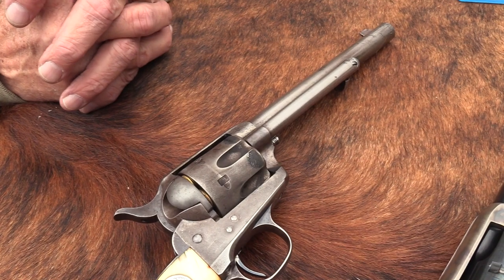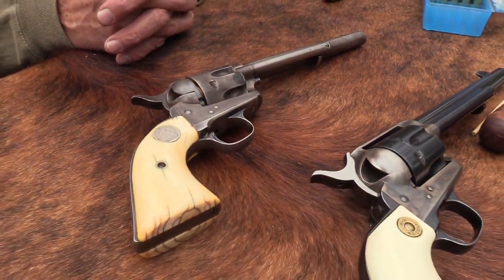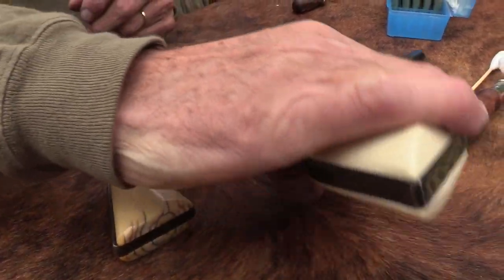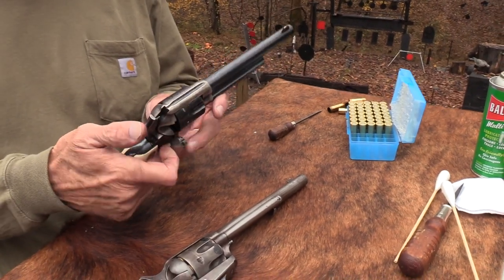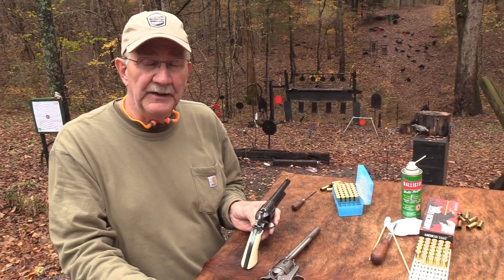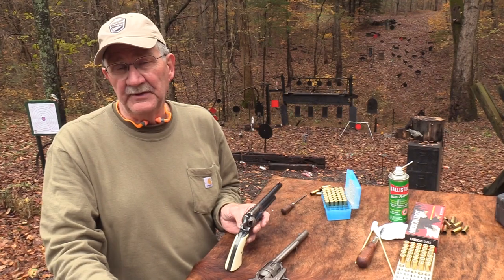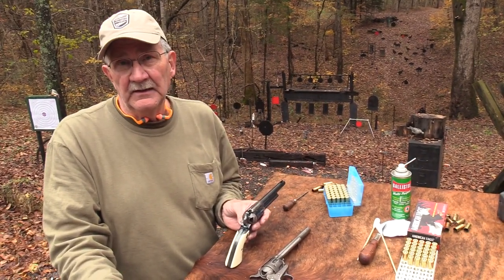So anyway, I thought you might be interested in that if you weren't aware of it. And I might just shoot this thing a couple thousand more times while you all go off to do whatever it is you do. Glad you came by. Appreciate you supporting the people that support us. We'll probably see you again here at the range. Life is good.